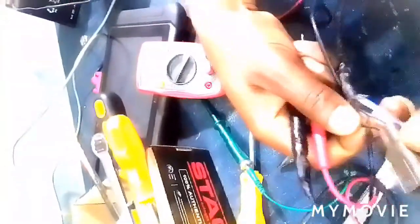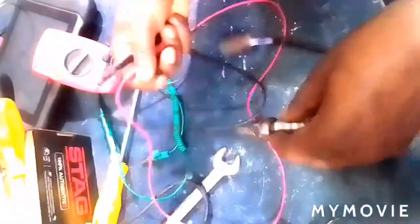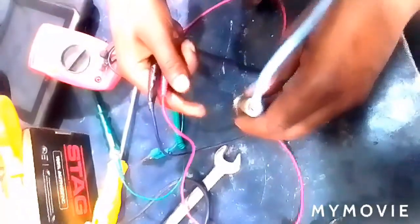So these two wires, they are used for the heater circuit, which is used to heat this sensor to higher degrees so that it can be able to react. It always reacts with the amount of oxygen in the exhaust.